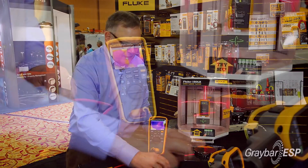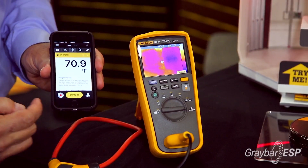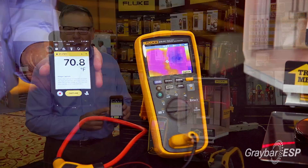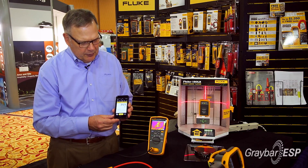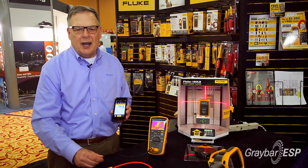It's also part of the Fluke Connect system. It will communicate the readings on the meter directly to your smartphone over Bluetooth. From there, you can store the measurements up on the cloud and communicate them live with anyone in the world. You really do have a full-featured troubleshooting system all in one compact package.